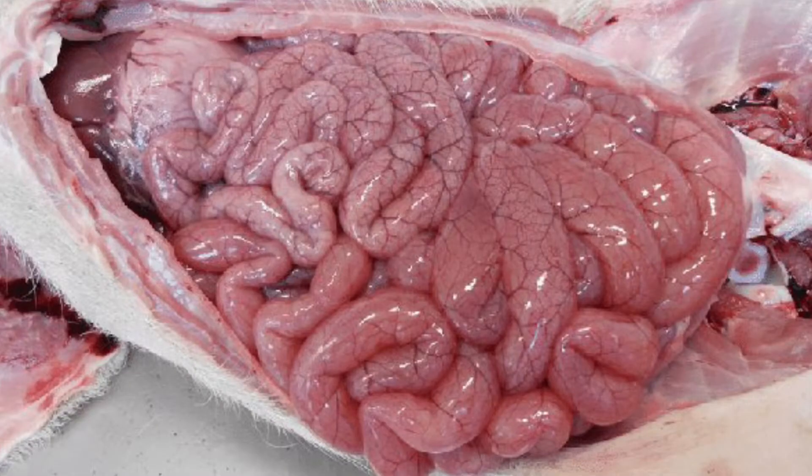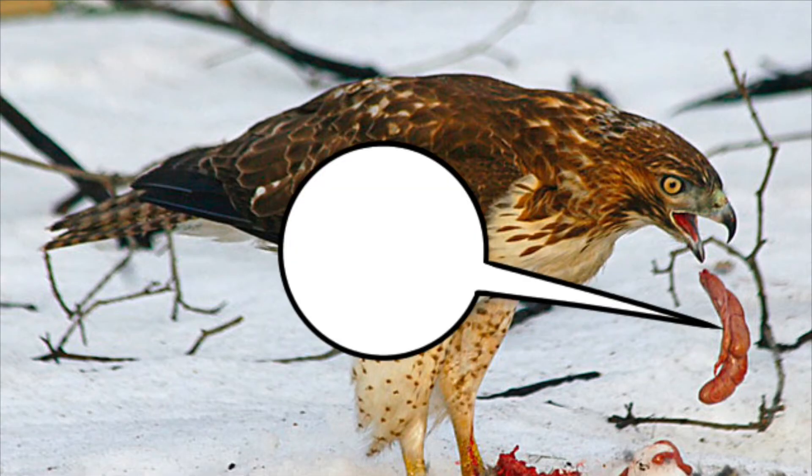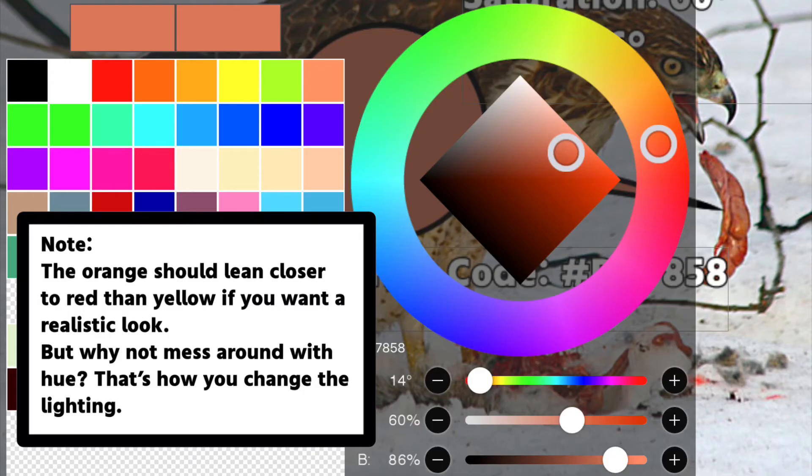What else do we see? We see veins. There are veins visible along the surface, so adding veins to your gore art can add to the effect. Next, if I take an eyedropper to the organ itself, we can see that the color isn't really red as much as an orange. This is true with blood and guts — when you begin mixing your color, start with an orange. It'll give a better tone.